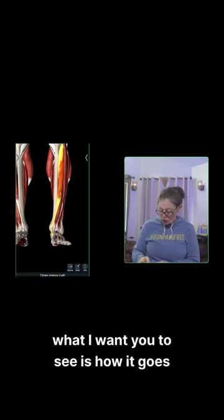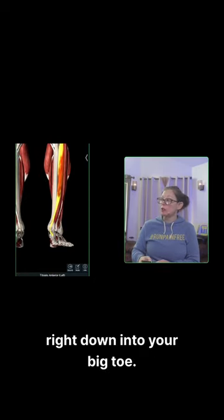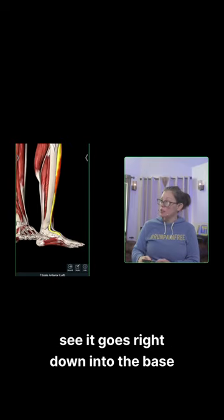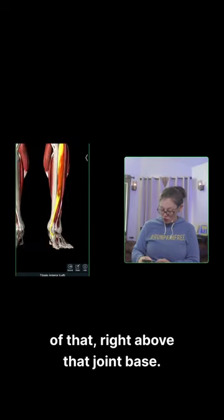Okay, so this is the anterior tibialis. What I want you to see is how it goes right down into your big toe. I'm going to turn it sideways. You can see it goes right down into the base of that, right above that joint base.